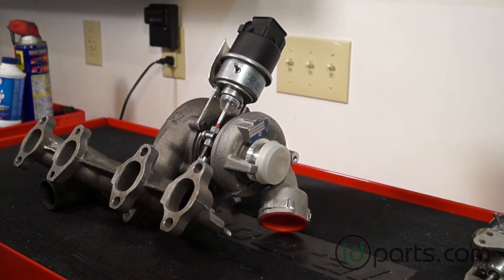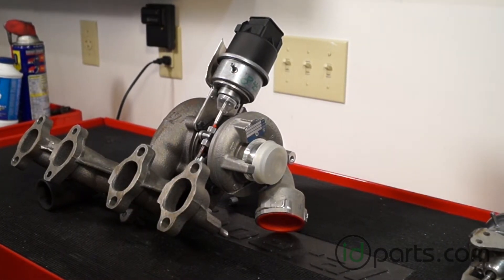Hi, this is Mike from IDParts. In this video we are going to be changing an actuator on a BRM turbocharger.